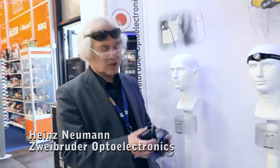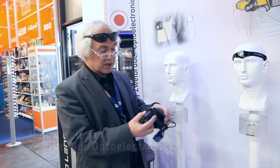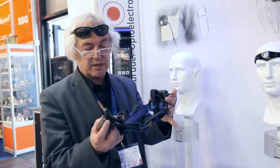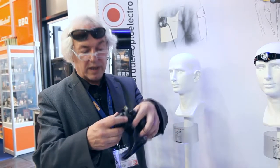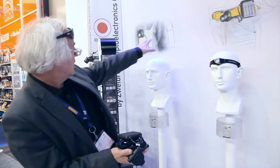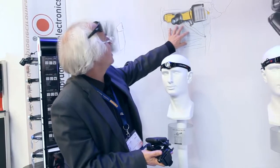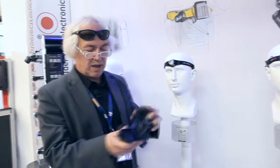Let me give you just a short representation of our new product, which is the H14. The H14 is essentially a headlamp with the benefit that we can release the head from the belt, as well as the battery. The reason we do that is so we can put it on a belt. It's not so heavy on the hat because we have around about 350 grams.